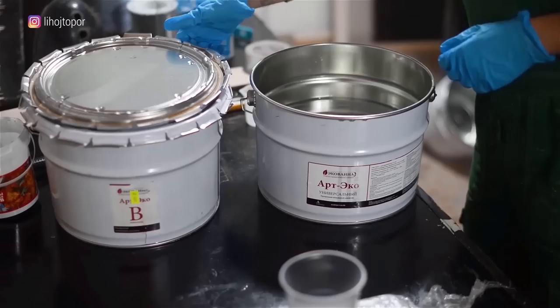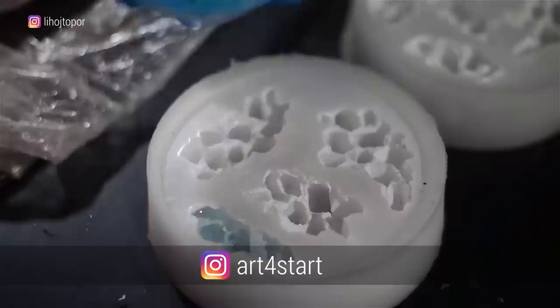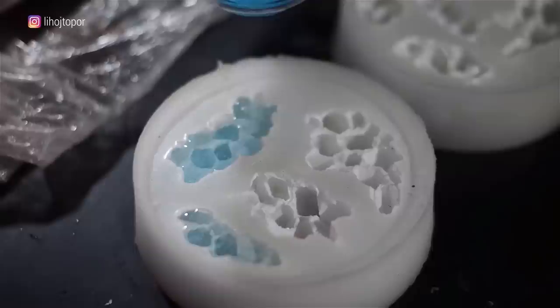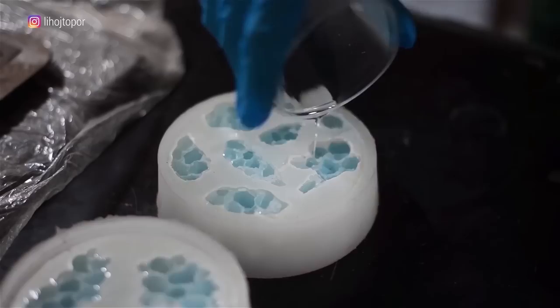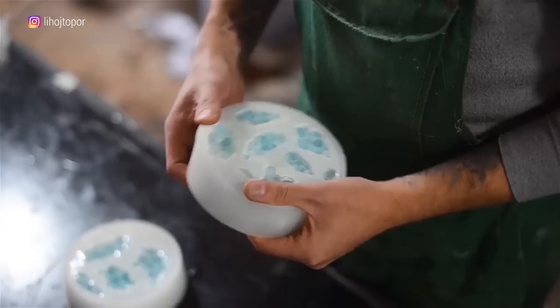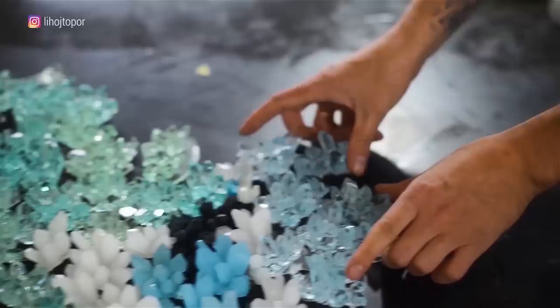Now the most interesting part — the production of crystals. We take reusable silicone molds and cast the resin. It was very important to me that the crystals didn't look like cheap plastic cones, so I turned to Olga Art for Start. She makes these shapes by taking casts of real natural crystals — each crystal is an exact copy of a natural stone, so they are all different and unique. I'll leave her Instagram in the description. We made several samples of different colors and realized that transparent crystals slightly tinted with blue dye would look the most impressive.